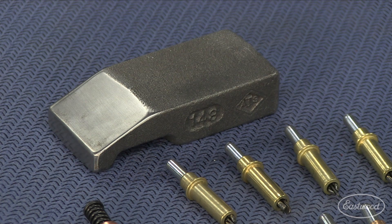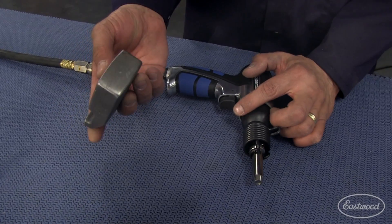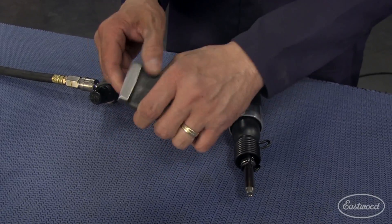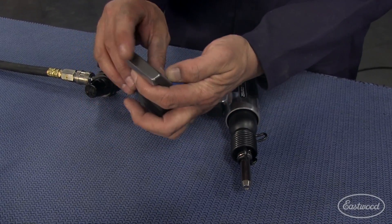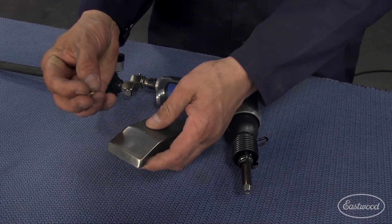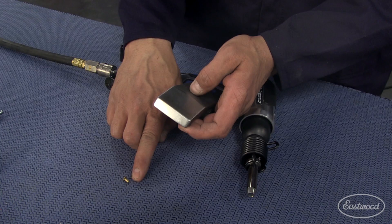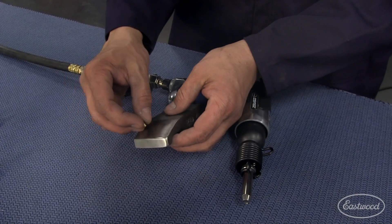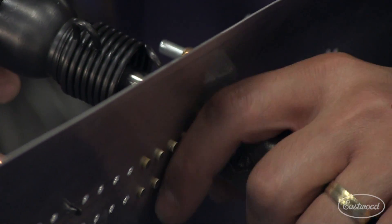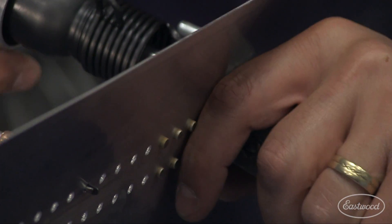What you'll also be using is a bucking bar. This one here is a nice one — you've got multiple working surfaces: large and flat, you can grip it real nice, you can get into recesses, and it's angled. These surfaces are used on the tail end of the rivet — the small end — it'll be placed against one of these surfaces and driven flat. I'll be able to show you this in more detail once we get on to the piece.